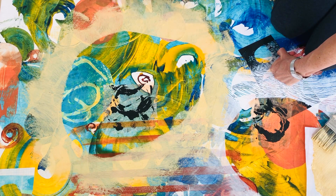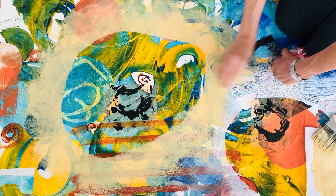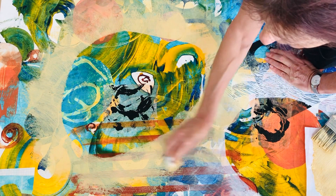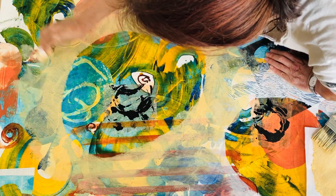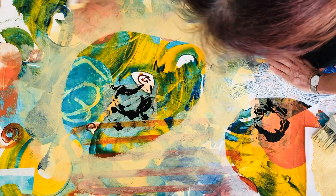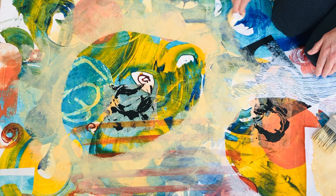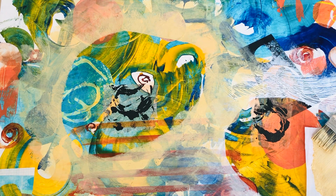Now I can soften these edges a bit and decide to take some of the color off. But this is part of the process — this is by no means the end of this piece. I just wanted to show you how masking is so effective in bringing up shapes that you want to exaggerate and focus on.